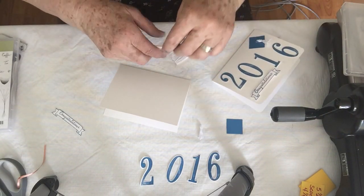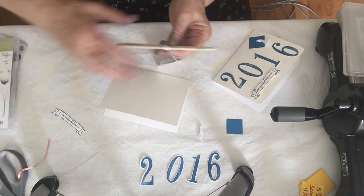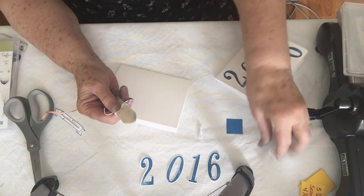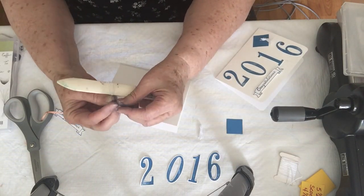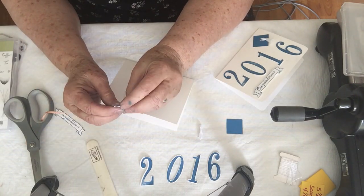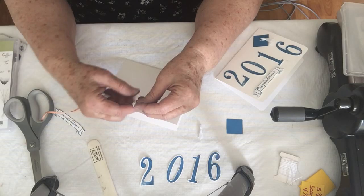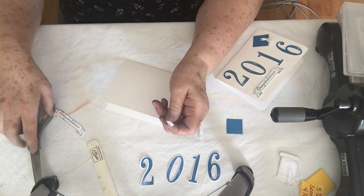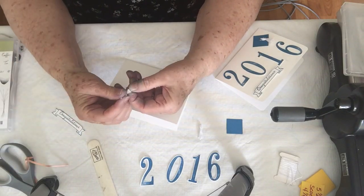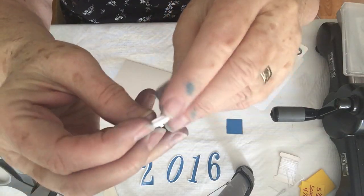I took some white Baker's Twine — I think this Baker's Twine came from a paper pumpkin kit. I'm going to wrap it around a few times and then just cut it. I'm using a bone folder so that I can have a good width for this size of tassel. Then I'm going to take another strand, wrap it around and tie it off, which will give me a little knot to hold it together. Then I cut right through the loops so that they're all individual, and that makes my little tassel.